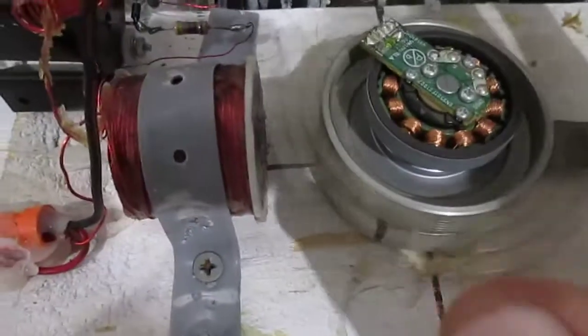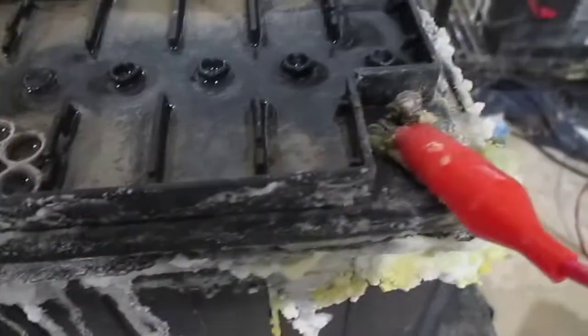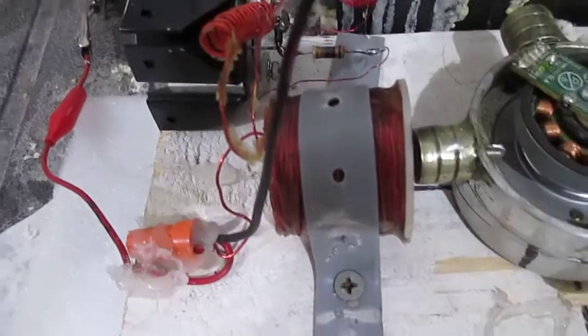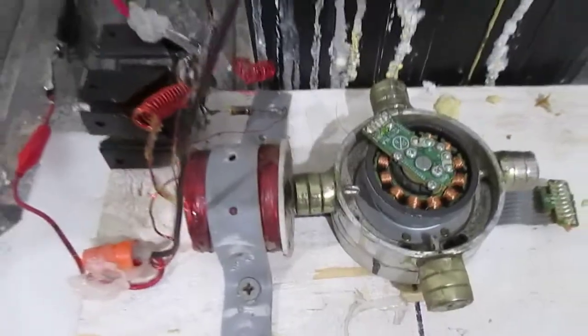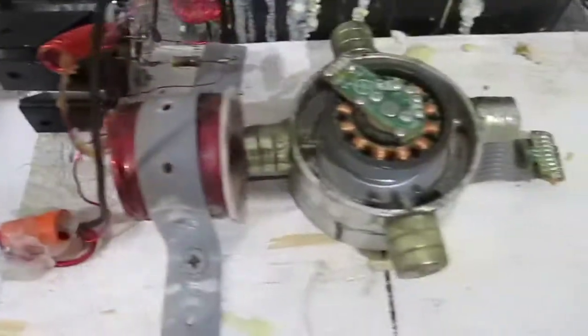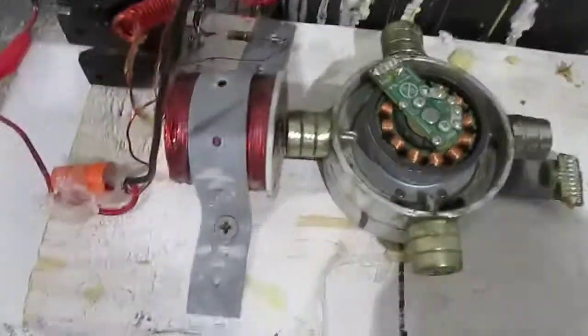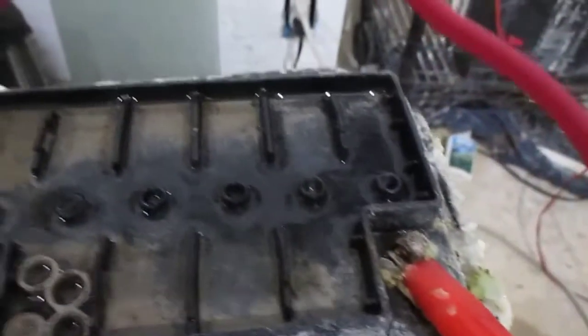Well there you have it folks, you heard that right — no humming now, because I disconnected the battery. The battery was ringing back to the coil causing it to self-oscillate; that's my opinion. I don't know exactly how this Bedini monopole was just self-oscillating, but now it's not, because I disconnected the battery as you saw and it stopped humming.